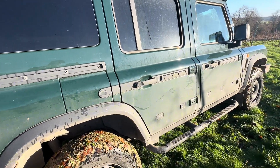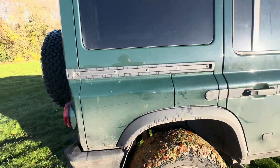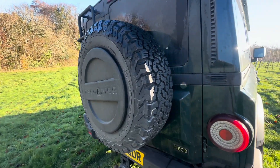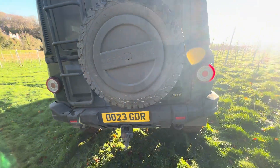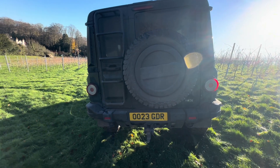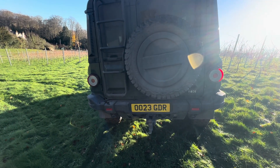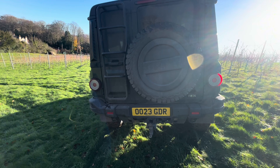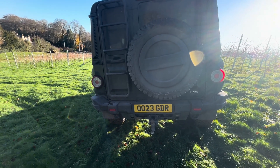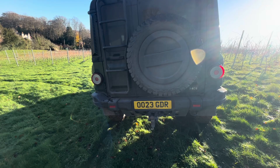Going around the back, I like that the spare tire is on the back like the traditional Defender — it's lovely. I prefer having a split door rather than a single door. Unlike the old Defender, where the solid door tended to drop, this door has been absolutely bulletproof.